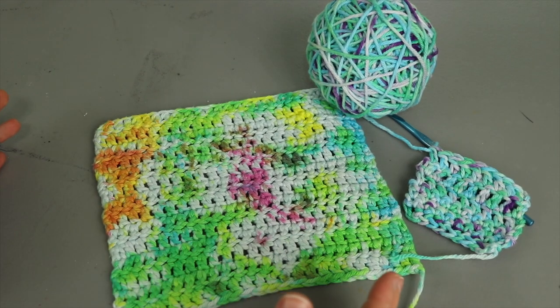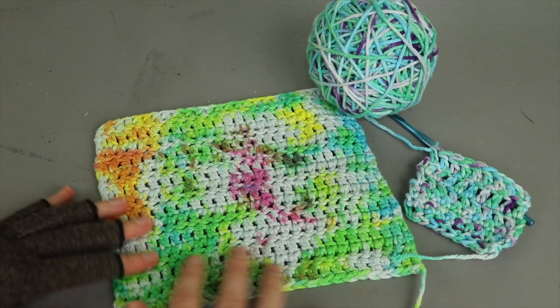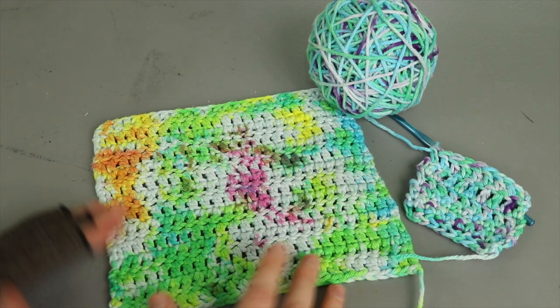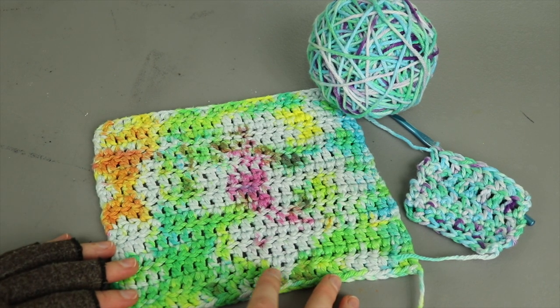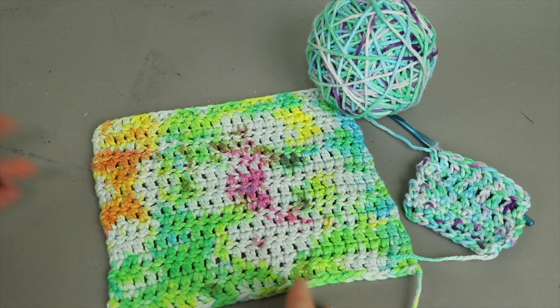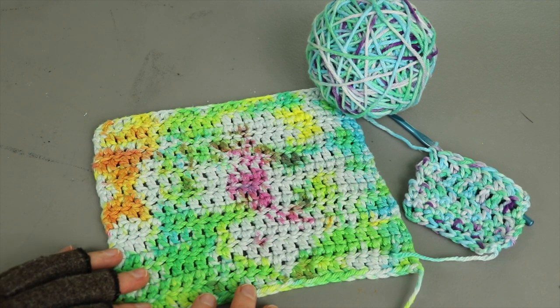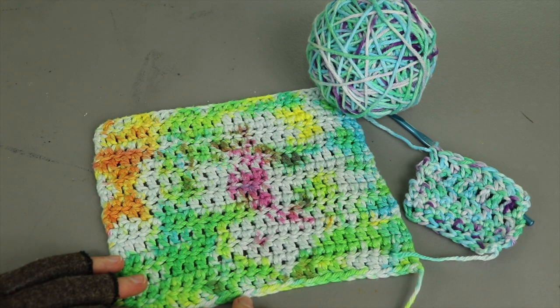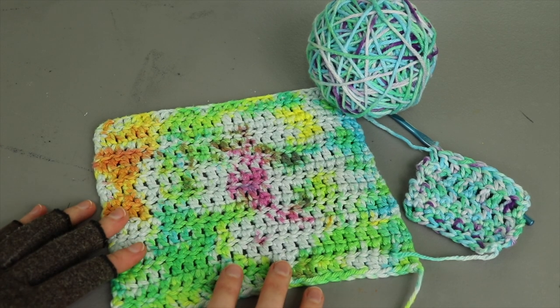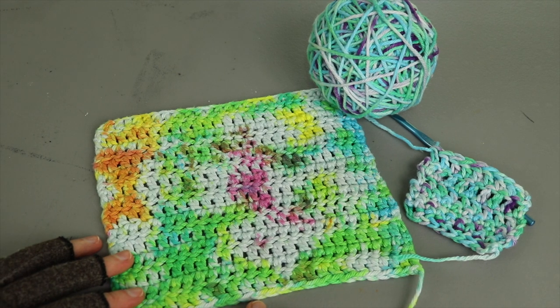There you have it — that is how to tie-dye yarn. This is such a fun project because it's a very accessible way to play around with dyeing your own yarn. And if you're already doing tie-dye projects like t-shirts and you've got some yarn sitting around, you might as well try tie-dying the yarn because you can get some really neat results. Thanks so much for watching — let me know in the comments if you're going to try this. If you have any tips for tie-dying yarn or hand-dyeing yarn, be sure to leave those in the comments as well. Until next time, happy crafting!